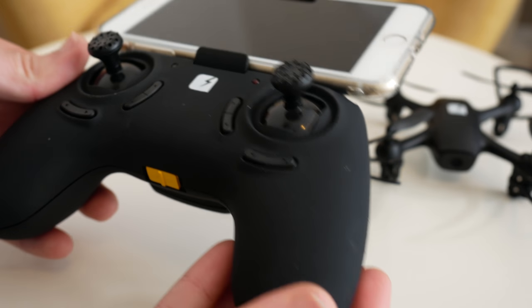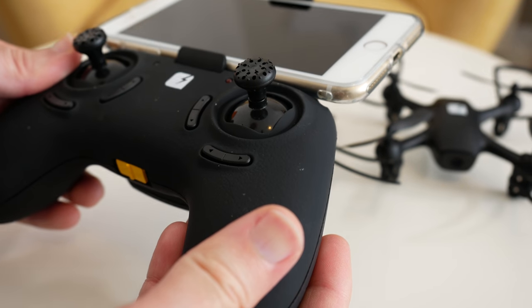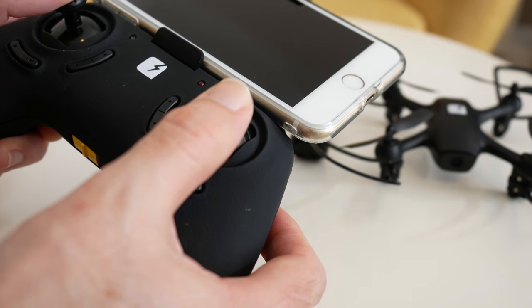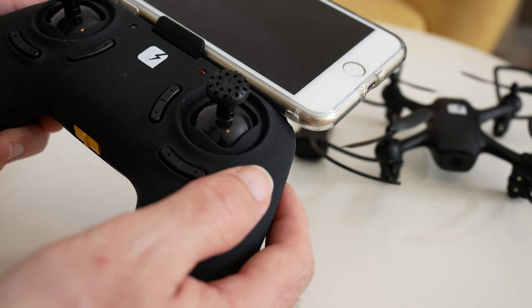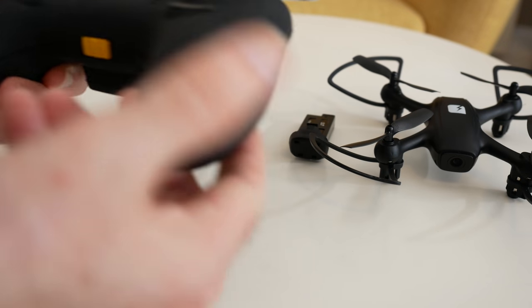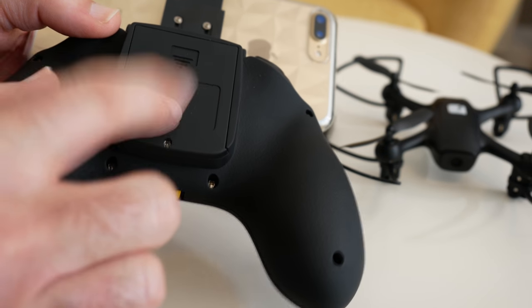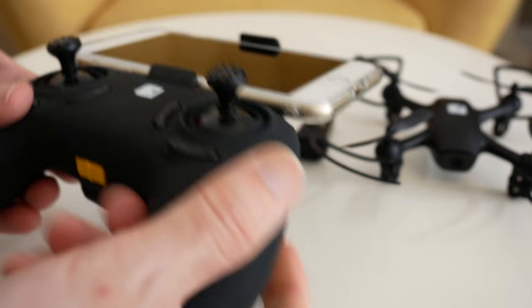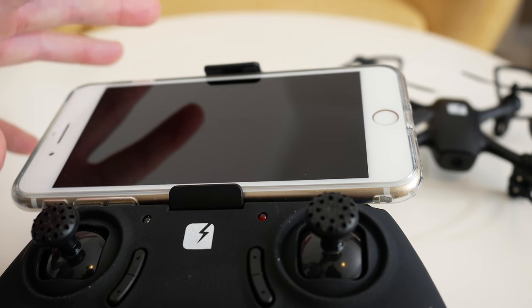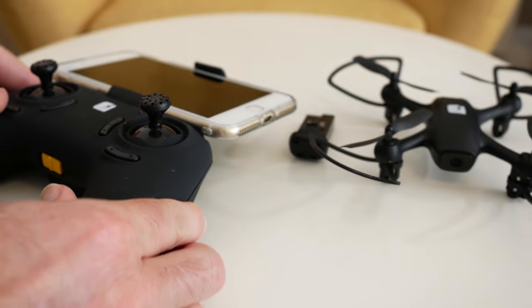The controller is pretty nice — you can tell it's not a high-grade controller you'd get with more expensive drones, but it's more than capable with plenty of controls for pitch, rotation, speed, and height. There's a main on/off switch on the bottom and the battery compartment at the back — it runs off four triple-A batteries. The smartphone holder accommodates large smartphones like the iPhone 7 Plus, and during my use the app worked very well.